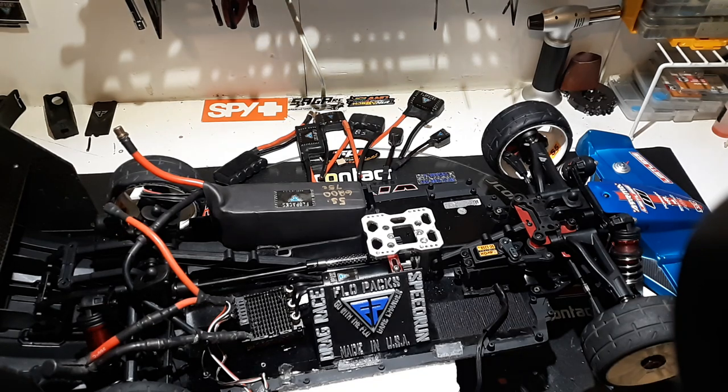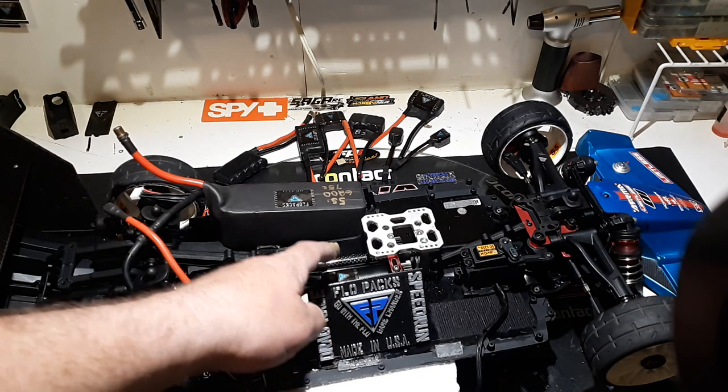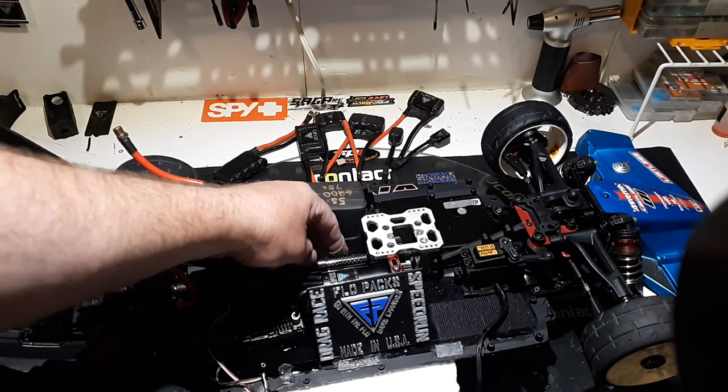What up guys, Jason, Flow Packs. Just want to make a quick video. You'll see inside here, we've got the Flow Packs Pace Setter spools up in there.